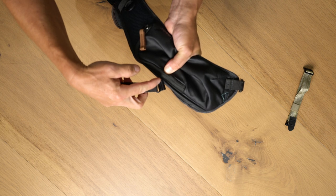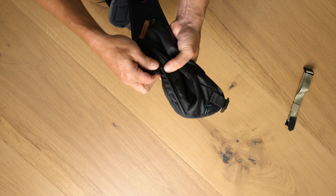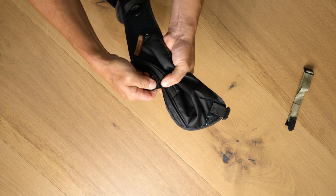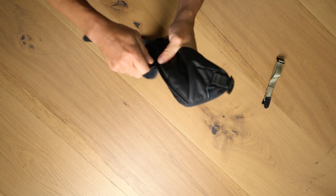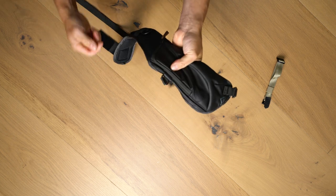Right here you can see how just the end piece is attached, and from there you'll just want to slide it on a little more until it's fully engaged.